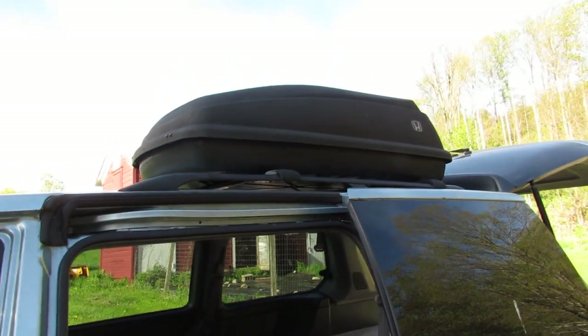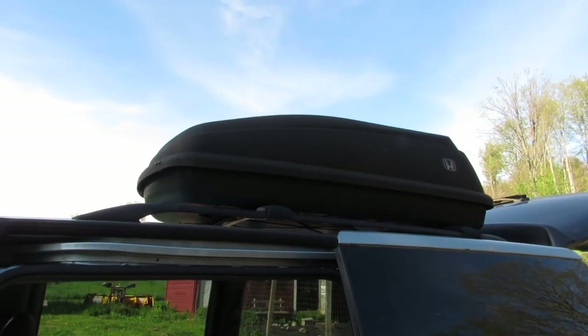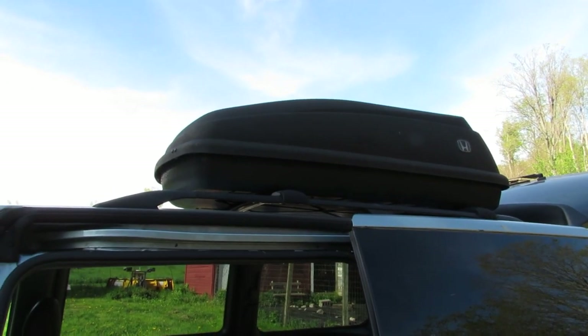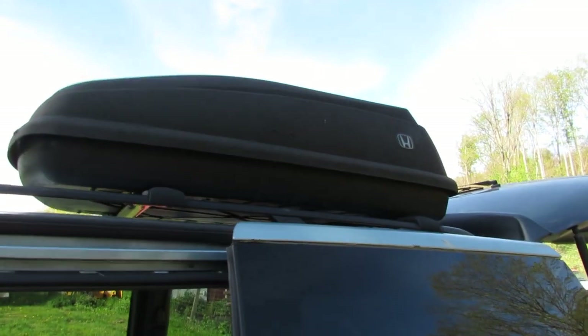As I showed you in my last van video, we have this upper compartment for storage where we put the jumper cables, the jump pack, and we have fluids in there — stuff that we're not going to be touching every day. I'll probably be packing extra clothes up there too, because knowing the fashionista that I am, I'm going to be packing way more clothes than I need on any trip. Comment below if you're like me and you overpack for everything — like, we really need 67 pairs of underwear?